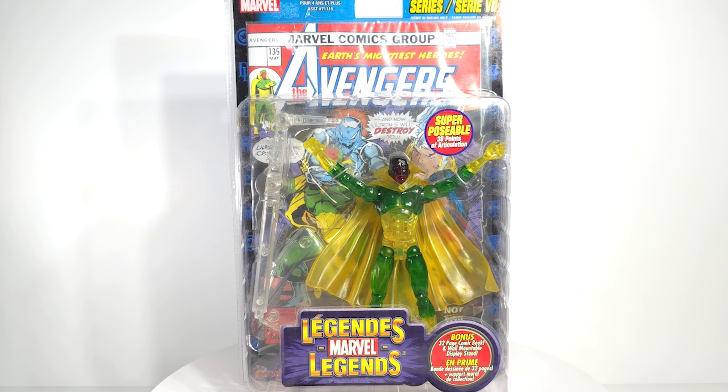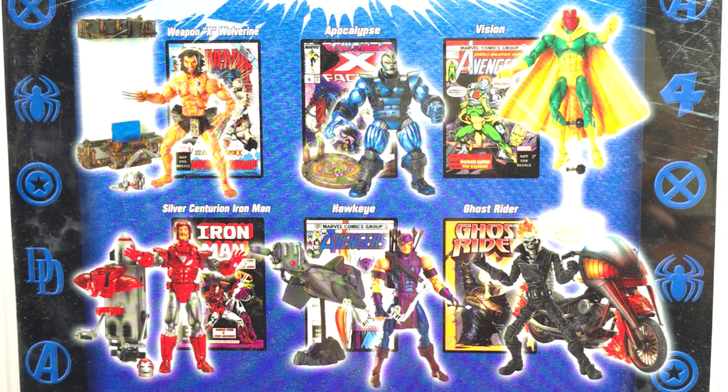That is some awesome translucent plastic — at least it looks like it through the package — and we get a flight stand. Not the one that grips around the waist, the one that sticks in the back so you don't see the hooks. The good old days. I like to think I have most Marvel Legends, but whenever I venture back into the Toy Biz days I realize that outside the big waves, I'm missing a lot.